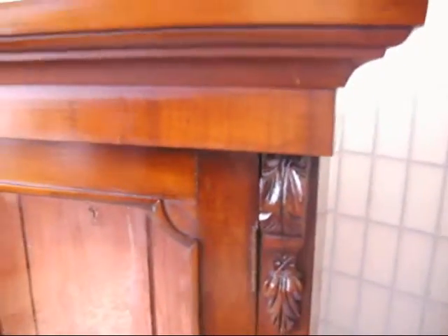Beautiful, and this lovely bit of carved detail. It's like a little buttress up at the top. And then this gorgeous plinth.